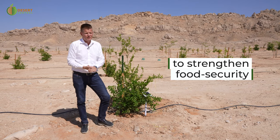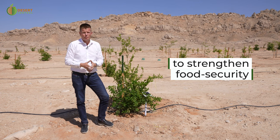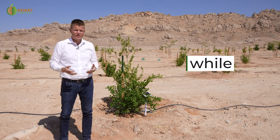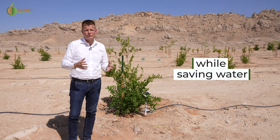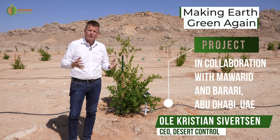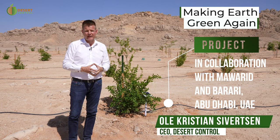This is going to be super valuable to prove that we can do food production in desert conditions with optimal water consumption, for food security and for the sustainability of our planet — and as a critical part of our vision of making Earth green again. Thank you very much.